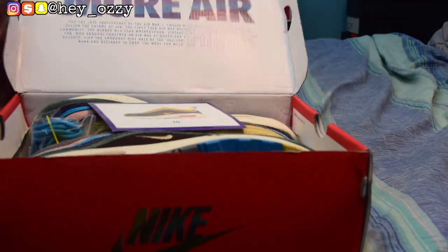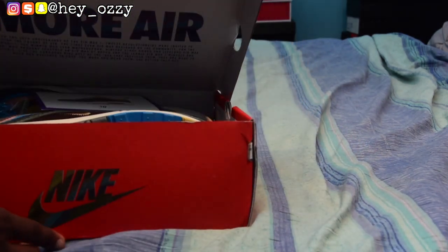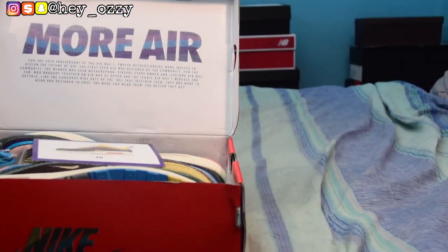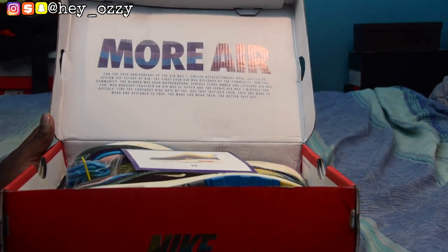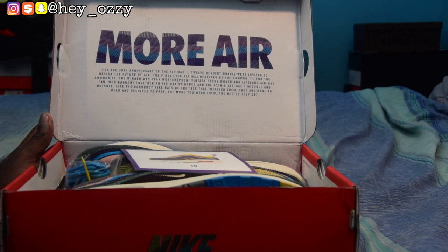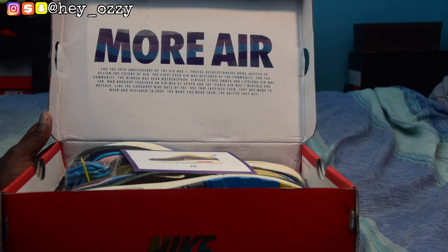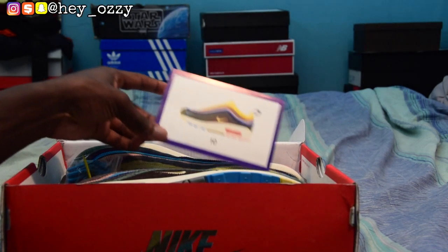It says 'More Air.' For the 30th anniversary of the Air Max 1, 12 revolutionaries were invited to design the future of Air — the first ever Air Max designed by the community for the community. The winner was Sean Wotherspoon, a store owner and lifelong Air Max fan who brought together an Air Max 97 upper and the iconic Air Max 1 midsole and outsole.